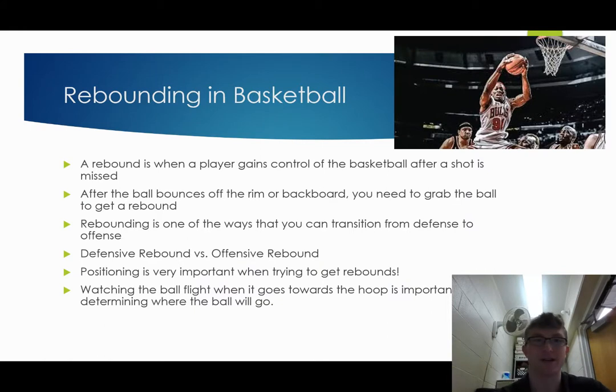So rebounding in basketball — a rebound is when a player gains control of the basketball after a shot is missed. After the ball bounces off the rim or backboard, you need to grab the ball to get a rebound.